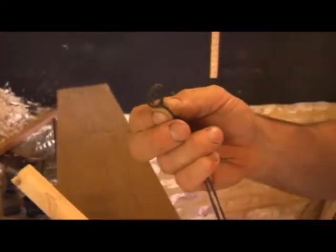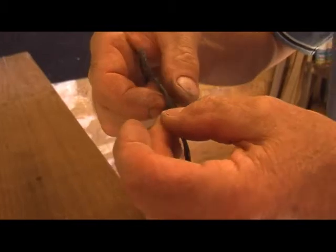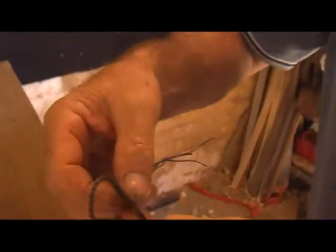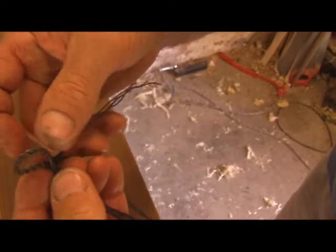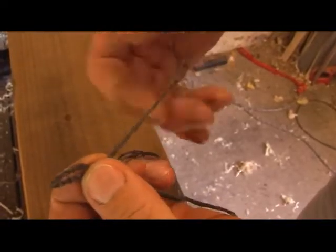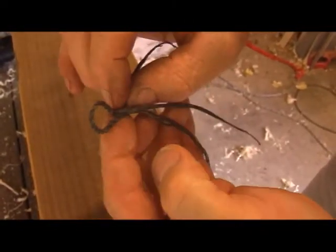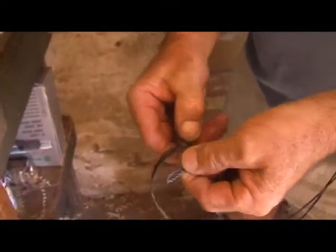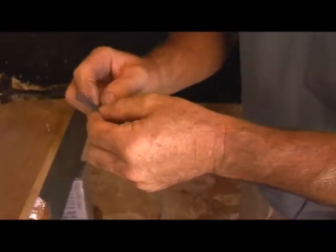That way when you're storing it, it doesn't slip at the end of your bow all the time. Separate the strands, then match one loose end up with a full strand and the other end up with a full strand. Make sure you get any twists out of the loose strands, then match them together.